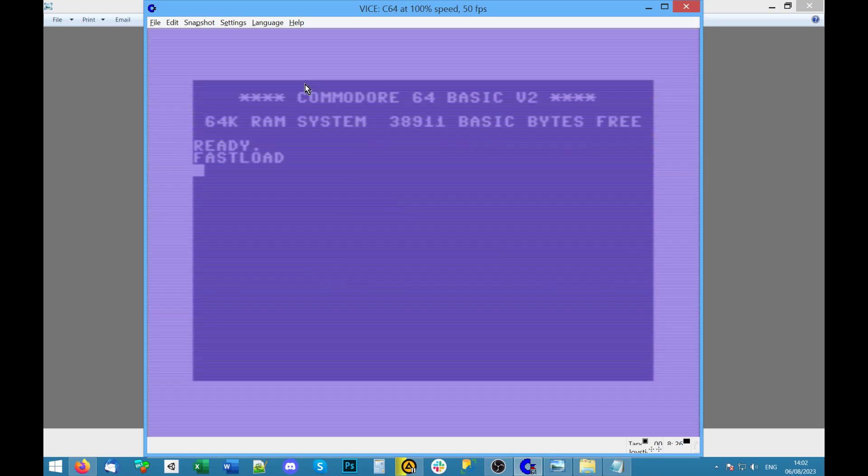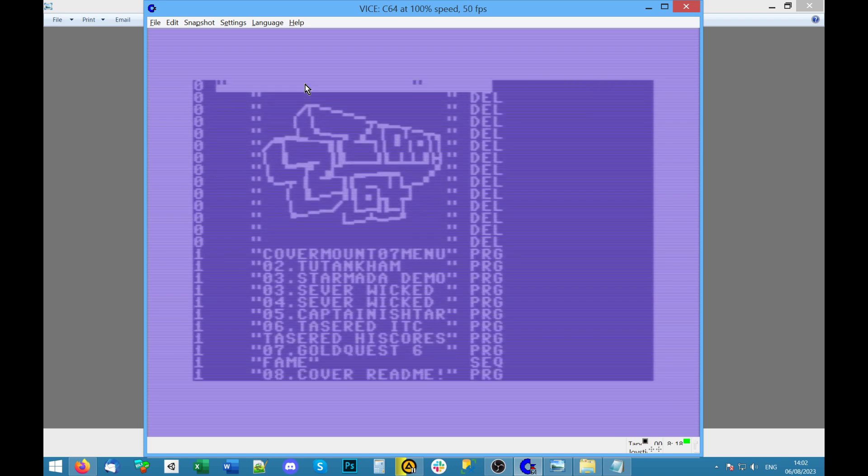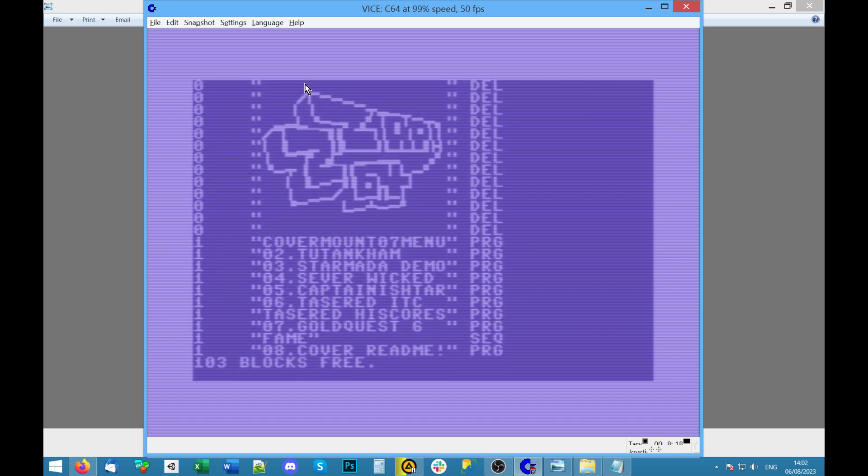It's an old tradition to have good game over music on some games — Commando being one of the best. What else is on here? That was Captain Ishtar — I thought Ishar or Ishtar was an old Amiga game, a Dungeon Master clone. Tasered — all right, this sounds interesting.